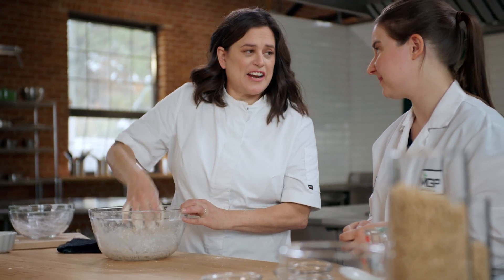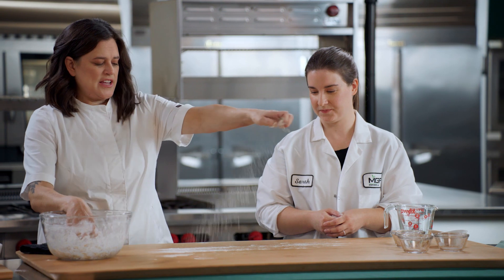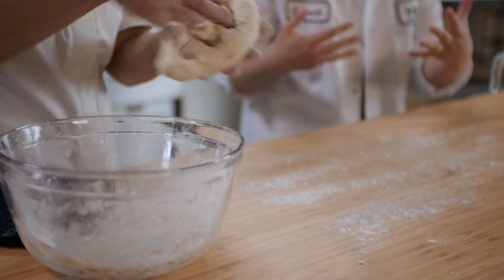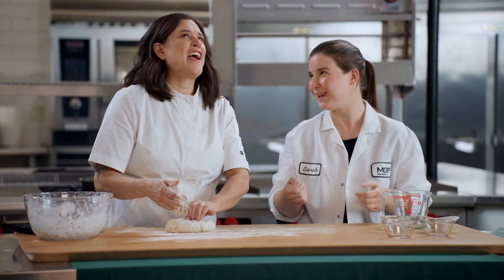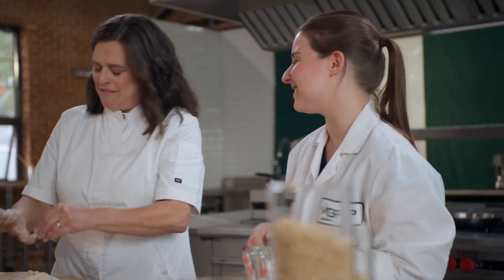I've got this almost come together. Can I get it out of the bowl and continue kneading it? If I wanted to do this in a mixer though, I could, right? Oh yes, definitely — especially if it was a big batch. I typically use a standardized method called AACC 10-10.03.